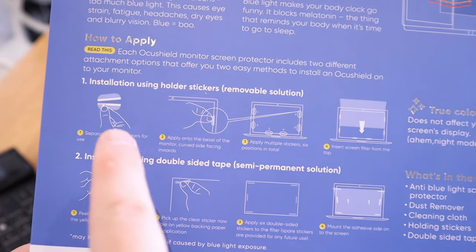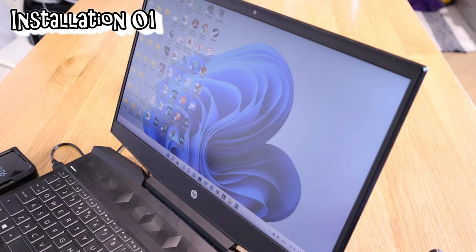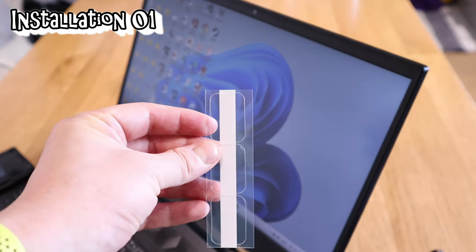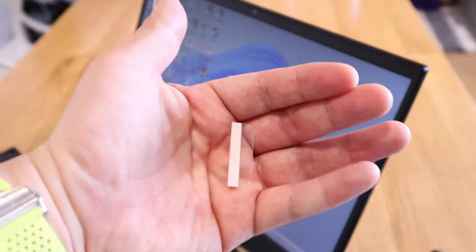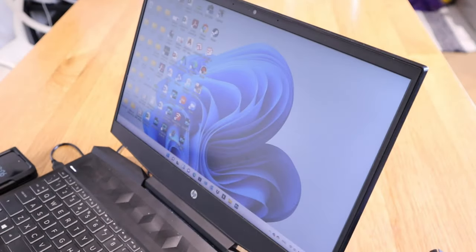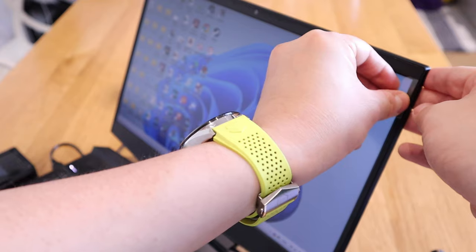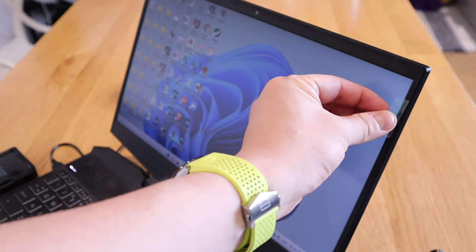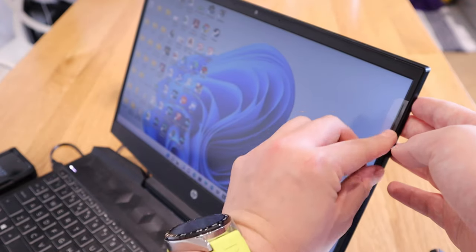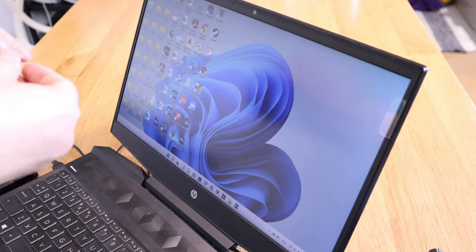I'm going to try two installation methods at the same time so you know exactly what needs to be done. Method one: you use these clip stickers — six of them. Each one looks like this. You peel off the white backing sticker and then place it onto the edge of your screen so it clips on. Leave a small gap so you can slot the monitor screen protector in. Before doing this, make sure you use the dust removal sticker first.